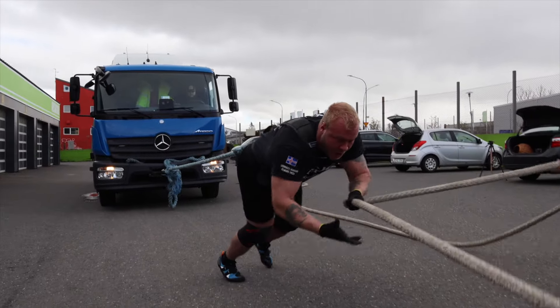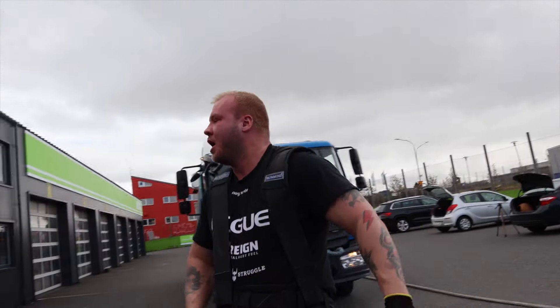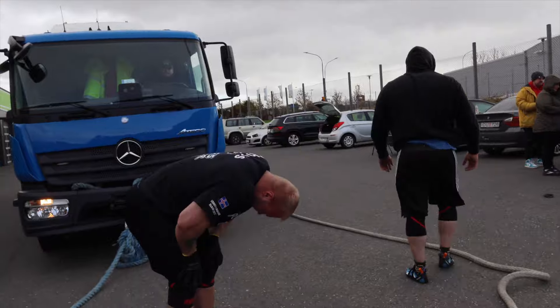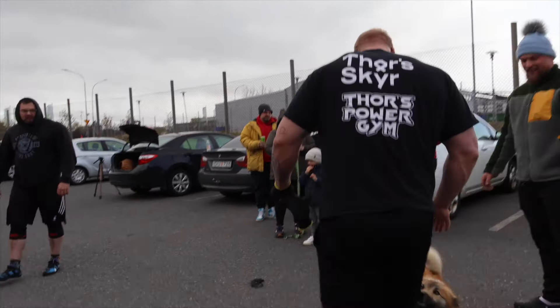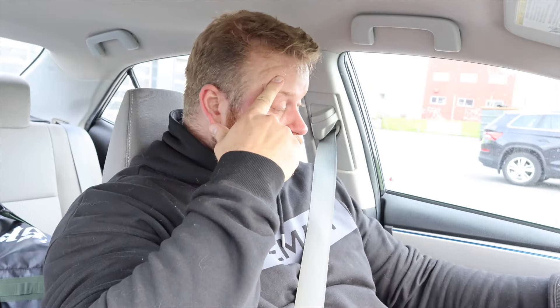Nice leg. Was okay, right? Jesus Louise, what a day — that was nice. Two truck pull attempts — practice runs. Yeah, now I feel drained.